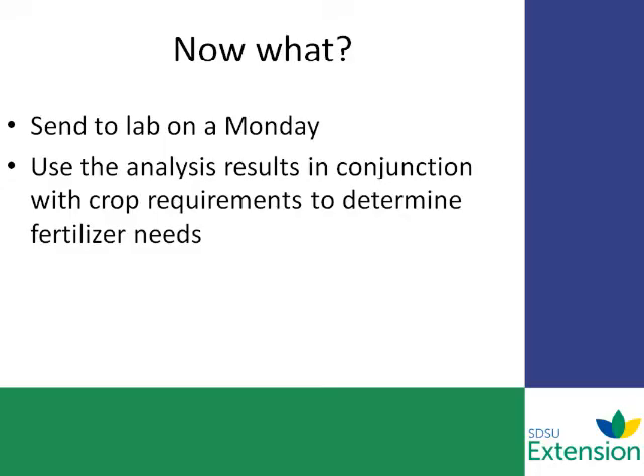We hope that these steps have helped you identify how to collect a good representative sample from your field. Now that you have that sample, what do you do with it? We recommend that you send this sample to the lab on a Monday. This helps reduce the amount of change in that sample from its frozen or dried state in the mail, giving it a better chance of reaching the lab during that week and getting to the analysis stage.